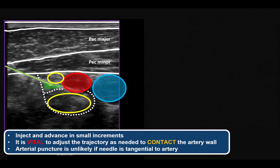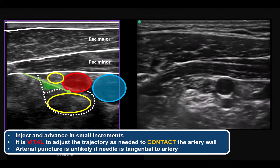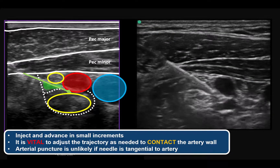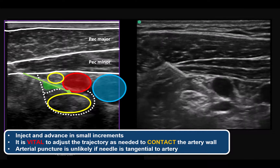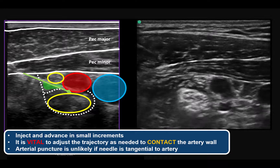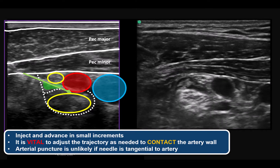Continue to intermittently inject half to one mL of local anesthetic to create a safe space as you advance the needle tip stepwise — inject, advance, inject, advance — aiming towards the posterior 6 o'clock aspect of the artery. It's critical to adopt a trajectory that brings the needle tip into contact with the artery, and adjust the needle angle as needed. Withdraw and reinsert the needle if necessary. The risk of arterial puncture is low if the needle is tangential to the arterial wall.